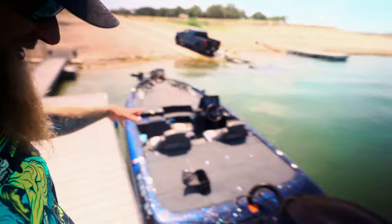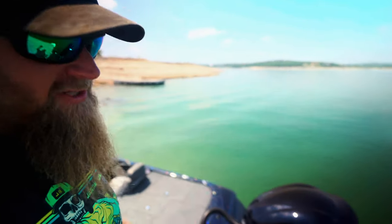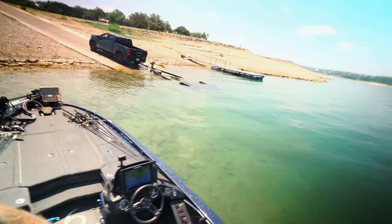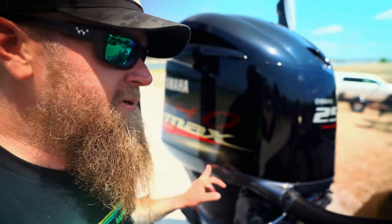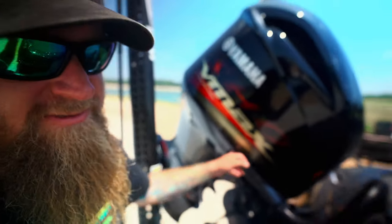Shout out to Power Pole — once you start launching and loading with these things it makes it so much easier. Once you don't have them you're like man, I'm spoiled, I need these things. I love my Power Poles. I tried to toss the crub at that bedded bass by the dock but had people waiting behind me to get in so I had to go. Me and June Bug back up here on dry land, headed back to the house. A lot of work goes on that you don't often see — gotta drain the lower unit, get the steering stops put on, do all the things.